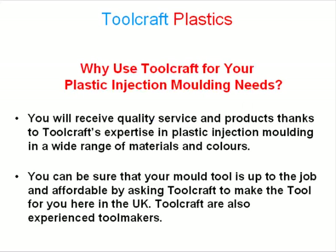Why use Toolcraft for your plastic injection molding needs? You will receive quality service and products thanks to Toolcraft's expertise in plastic injection molding in a wide range of materials and colors.